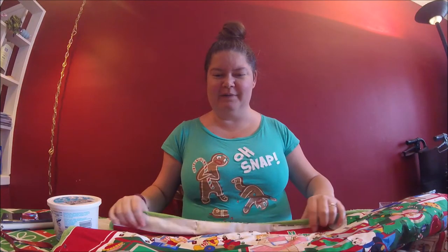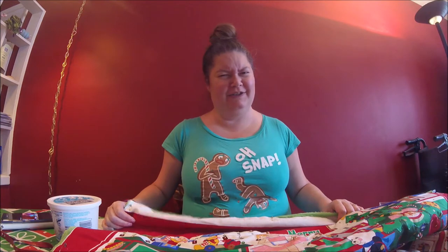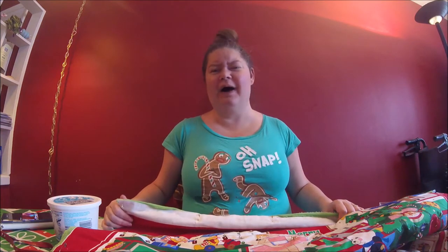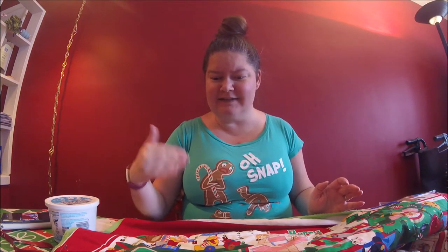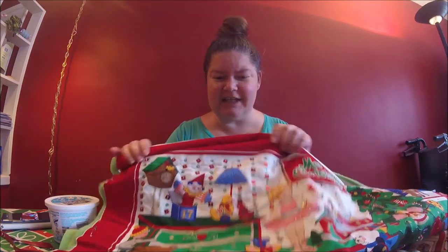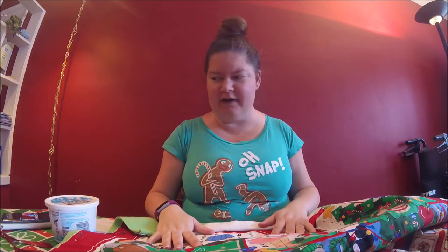Hi, welcome to another Mumsy video. Today we're gonna do something that I actually just learned how to do. I've been sewing since I was like 12, so you'd think I would know how to do this. I just turned 42 on Saturday and I did not know how to sew decorative sequins onto craft projects.